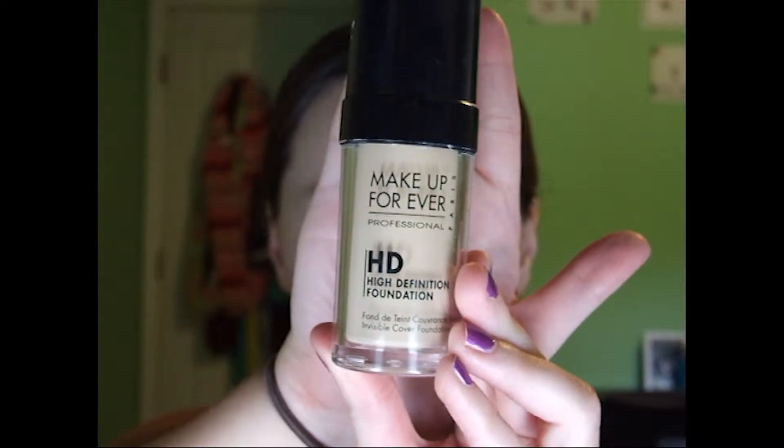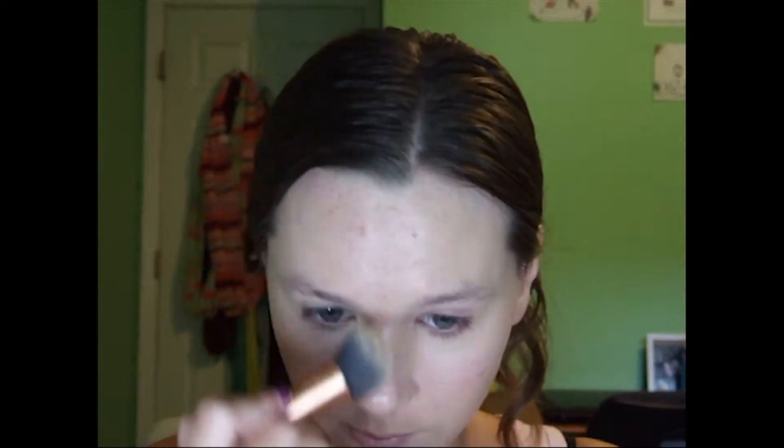Then we're going to start with the Makeup Forever HD Foundation. I chose this foundation because it's super lightweight, so when you're sitting in a car for 6 plus hours, it's not going to feel like anything. If you fall asleep, it's not going to feel like you're sleeping with makeup on. This whole tutorial is meant to be very lightweight, kind of just like a lazy day makeup for the road trip. Or in case you stop somewhere on the way to your destination, you'll look decent enough. We're just using the Real Techniques Complexion Brush.